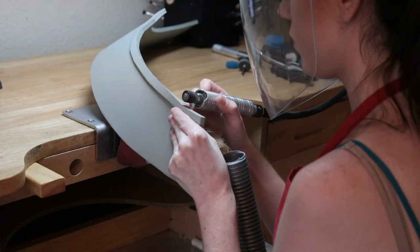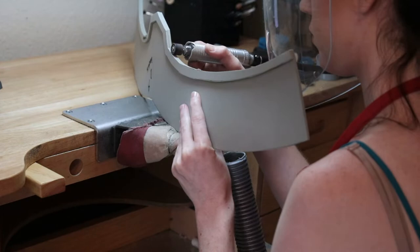The next step for all of these trim pieces is to go to your workbench and grab your sanding drum and sand everything flat, and then you're going to round all of the edges ever so slightly.